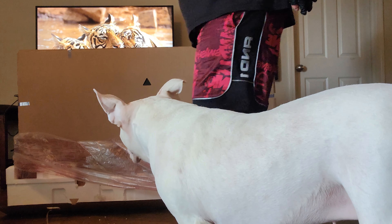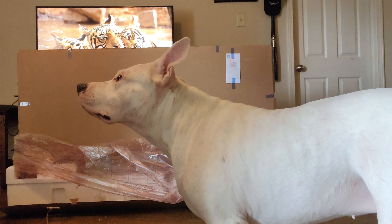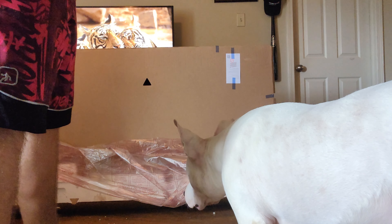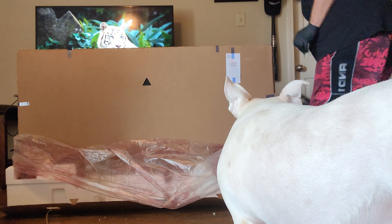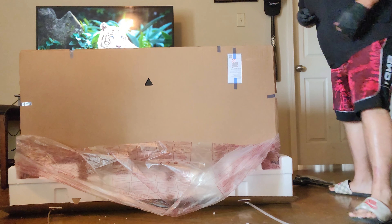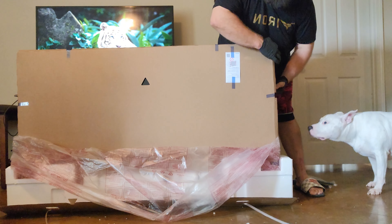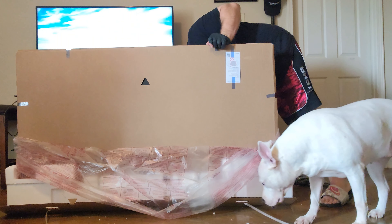Now this one could be difficult, guys. I gotta put the legs on. There's tape on the back too, guys. This is very, very protective — look at that right now.